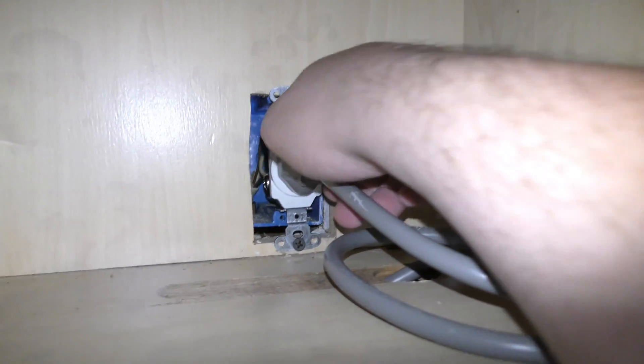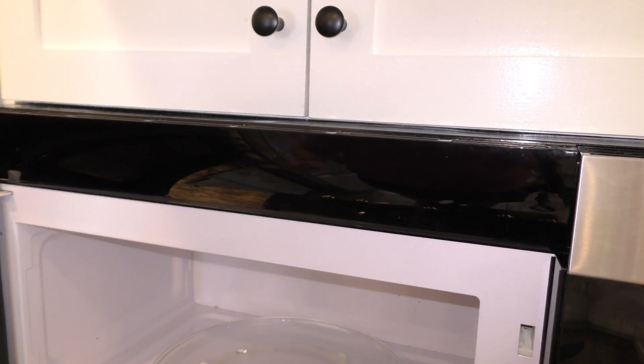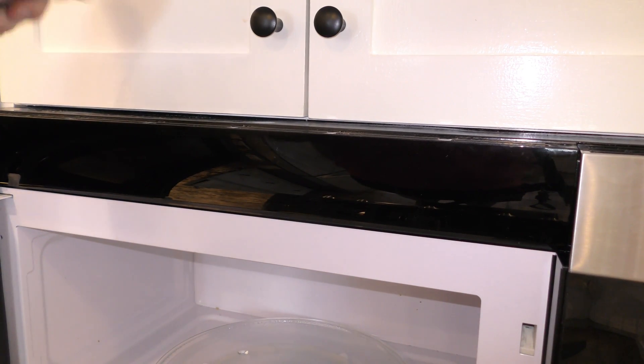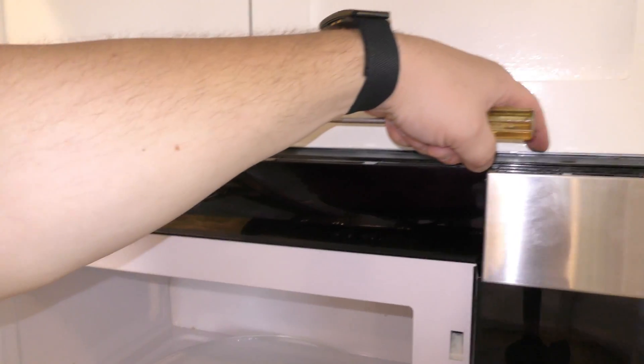Before you start doing anything with the microwave, make sure you unplug it. On this specific GE model, there's a screw here, right here, here, and then one on this panel right here.